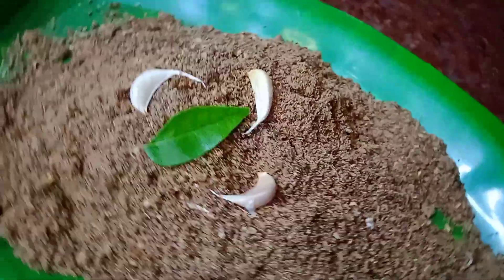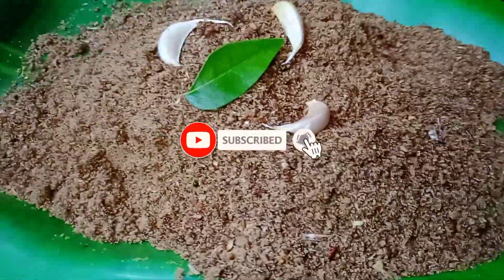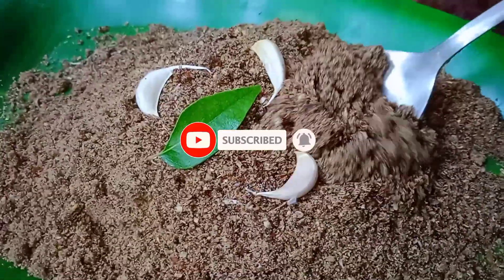If you like this, share and like Kritika's Cooking and subscribe. Thank you!